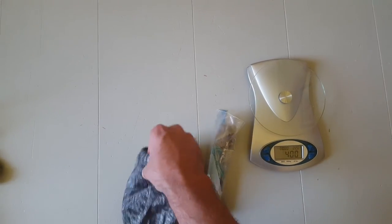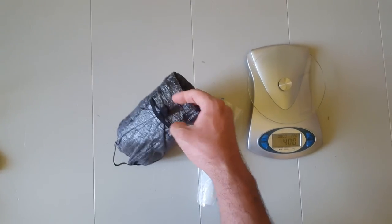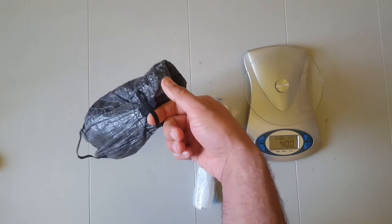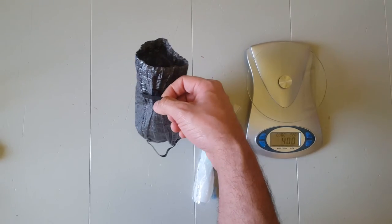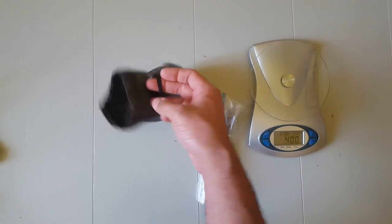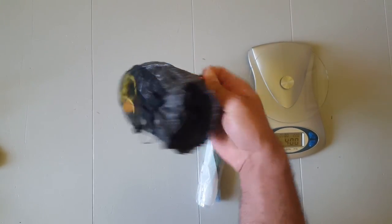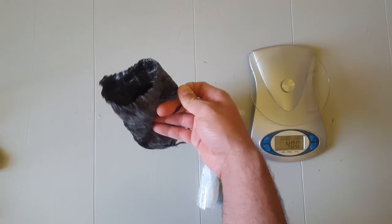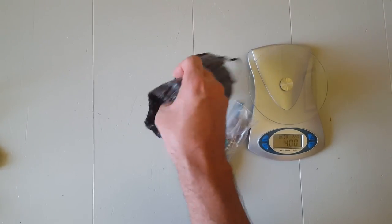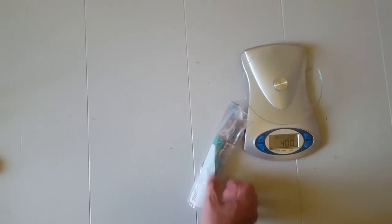Another reason I repurposed this as a ditty bag is that it has nice elastic loops on the outside — so when I need to take care of business in the woods or at a trail shelter, it hangs up handily and is ready to go. When it's inside my satchel I can just reach in, grab one of these loops, and pull it out easily.